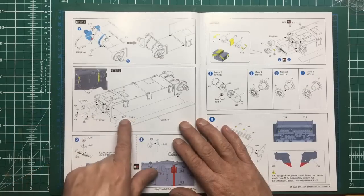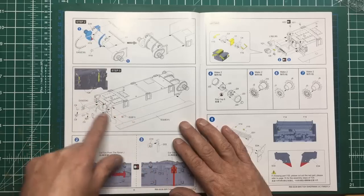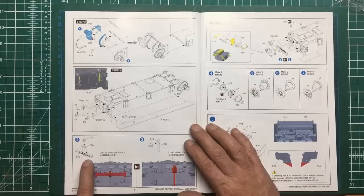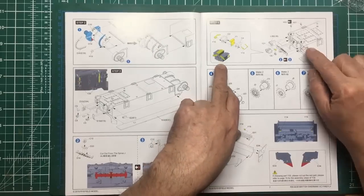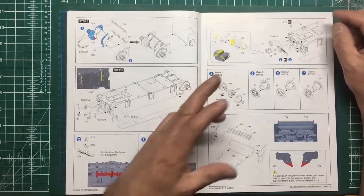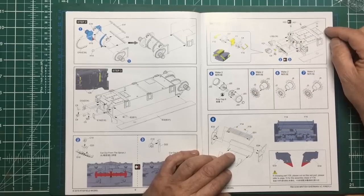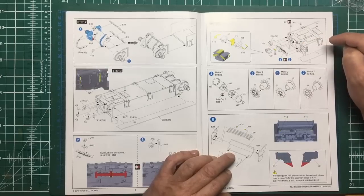We're going to add some detail onto the back - these are the additional tie-down hooks for the Firefly. They were fitted because apparently the deep wading kit covered the original tie-down hooks, which is something specific to the Firefly. We've got the leaf spring mount there for the towing hook on the back, with the option of not having it. Then we've got the smoke generator box with lovely photo etch detail that's going to really make it pop - it's quite a pronounced part of the Firefly, welded to the engine covers. We're adding the idler mounts to the back of the hull as well, making sure they're nice and square.